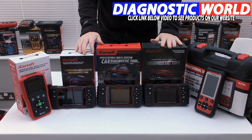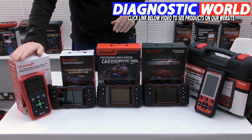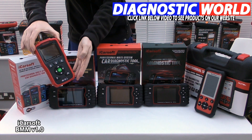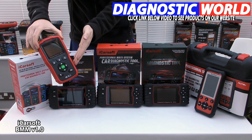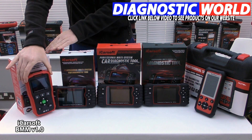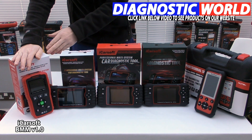We're looking at handheld tools with integrated screens for your BMW, and we're going to start with the iCarSoft BMW version 1.0 kit. This kit will basically allow you to diagnose and reset fault codes and warning lights in the main systems within your BMW.